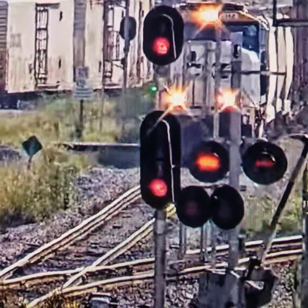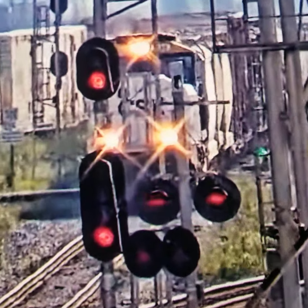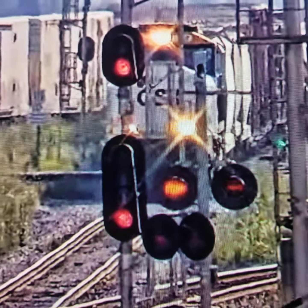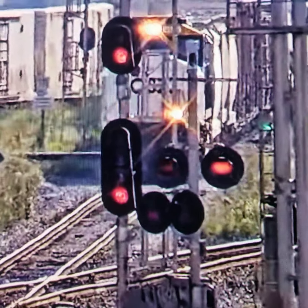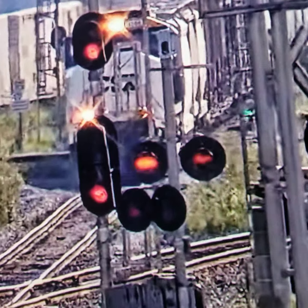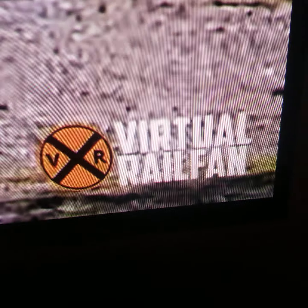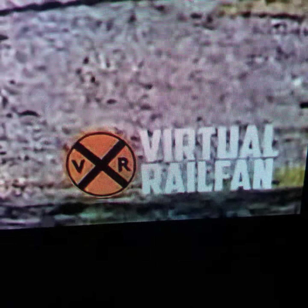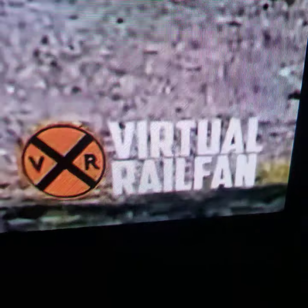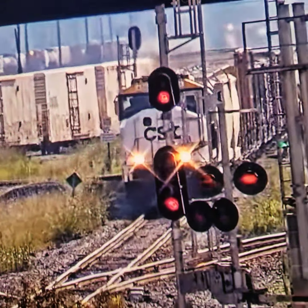Hey guys, AndrewTheRailFan4 here. I'm on Virtual Railfan on YouTube and we have CSX 4568. Virtual Railfan — make sure you like and subscribe to Virtual Railfan and my channel.